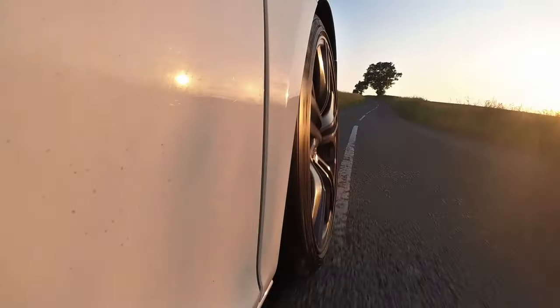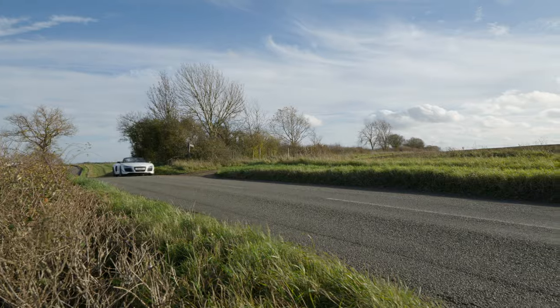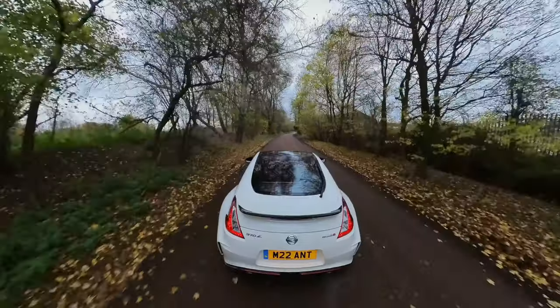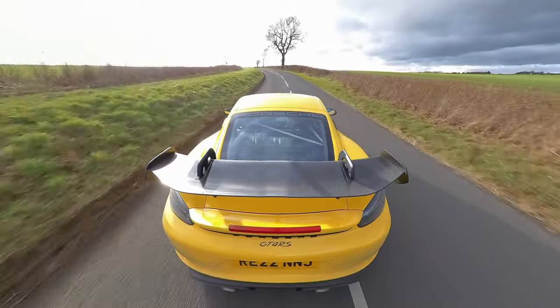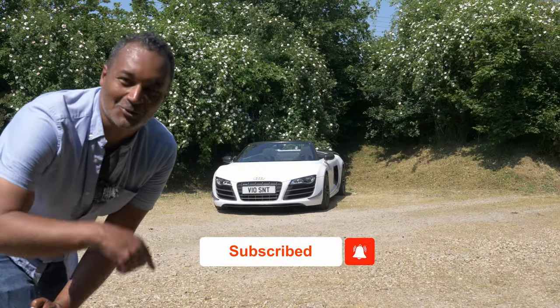Speaking of car content, that's what we do here at Sports & Touring — we make car content, mostly vlogs, mainly me, but also my son and the adventures that we get up to. We make extensive use of Insta360 cameras, and you might have seen one or two of our videos explaining exactly how we get some of those impossible driving shots. So if you'd like the look of that, please hit the subscribe button.